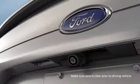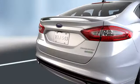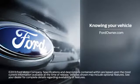And here's something else you should know: if your camera lens gets dirty or your reverse lights aren't working properly, you may not get a clear image. Any questions, go to FordOwner.com.